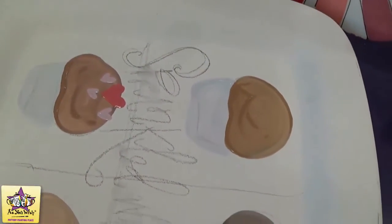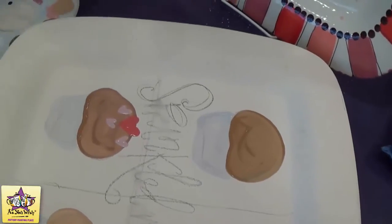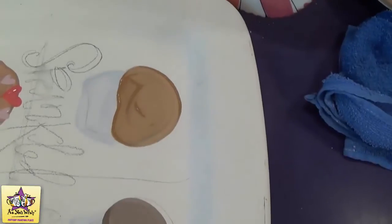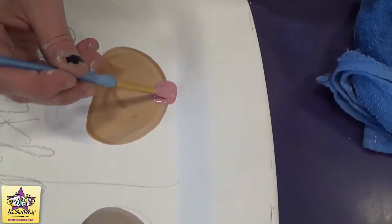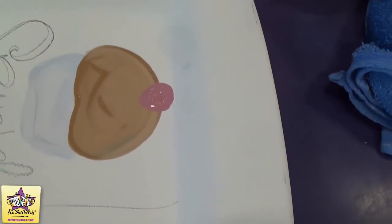Then we'll move on and make the flowers. You're going to want to take a small round brush and whatever color you want to make the flowers. You're just going to kind of press your brush down and then lift it up so that it makes sort of a rounded triangle shape. Then we'll add detail with the fun writer to make that look like a little rose.